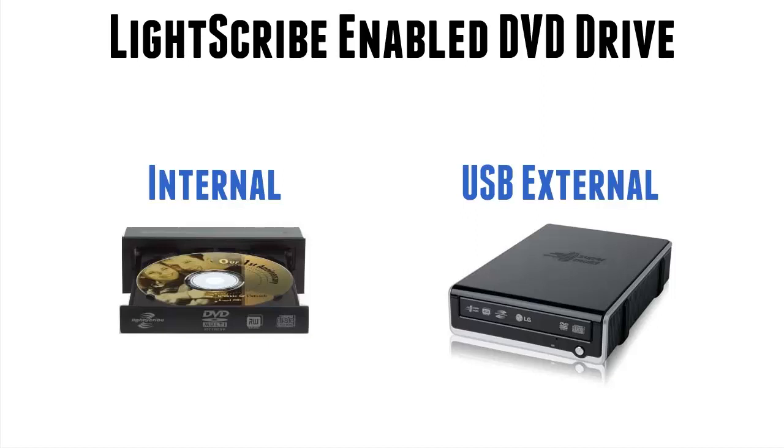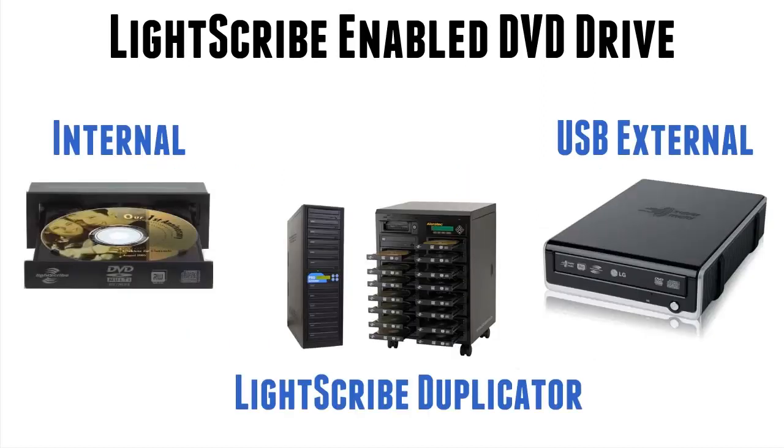There are many versions of these and we'll go on to that in a minute. The other thing you can have is a Lightscribe duplicator. Now these are for professional and semi-professional people who are producing music or video in batches and don't want to take the time to do one disc at a time. For most of us, myself included, I use a single standalone Lightscribe drive to produce all the labels. Over the years I've produced about 23,000 to 24,000 labels now, so I'm quite happy to do them singularly.